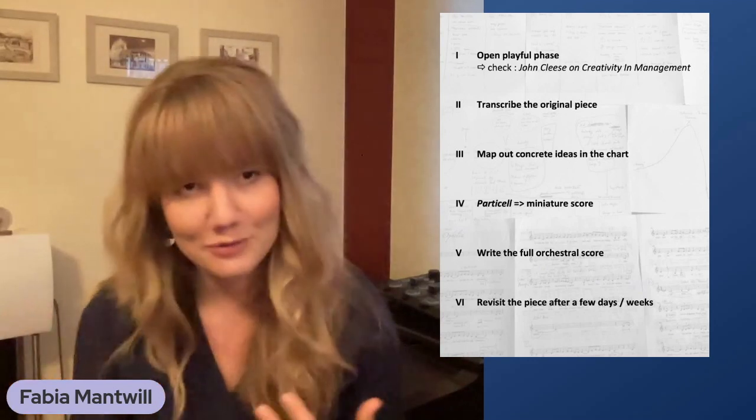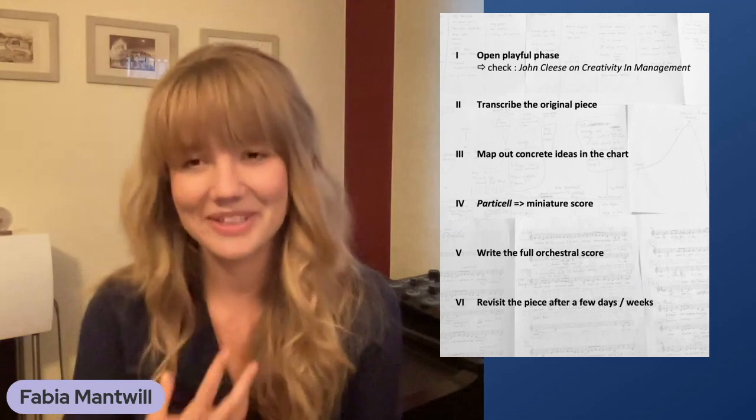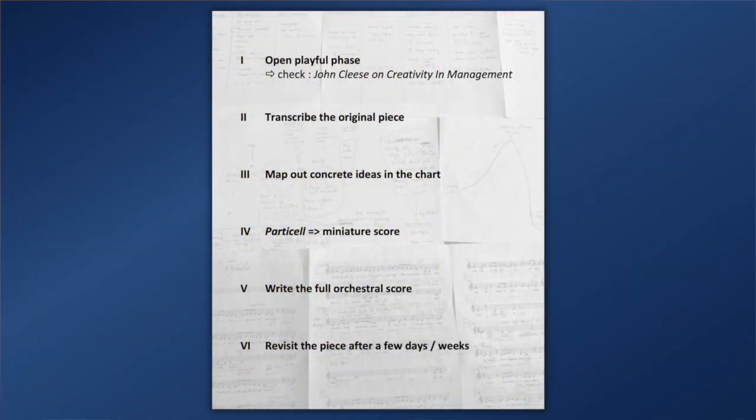The final step is to write the full orchestral score, which is quite a technical task. John Cleese calls this the closed mode — the mode we're in when we're actively working. It can be a bit stressful and tense, but it's about fulfilling the goal and putting your creative ideas into practice. If possible, it's always very cool to revisit the piece after a few days, weeks, or even months — especially if you want to record it for an album. It can be a pain sometimes, but I've personally found it to be really worthwhile.